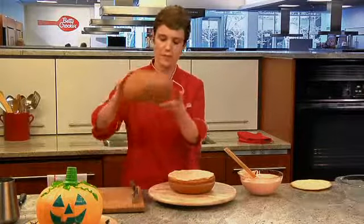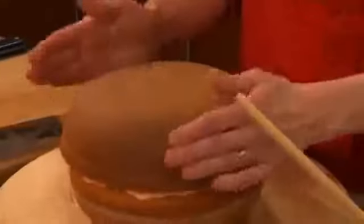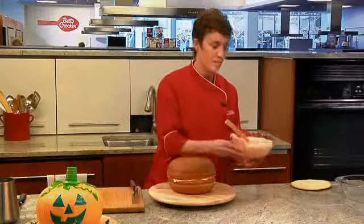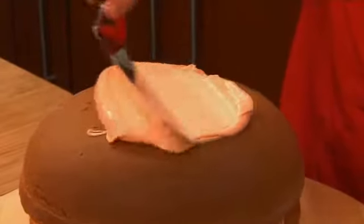We're going to invert the top layer, and now you have a nice round shape. What I'm going to do now is called a crumb coat — it's basically a thin layer of frosting that covers the entire cake, and this seals in any crumbs that might appear in your final coat.